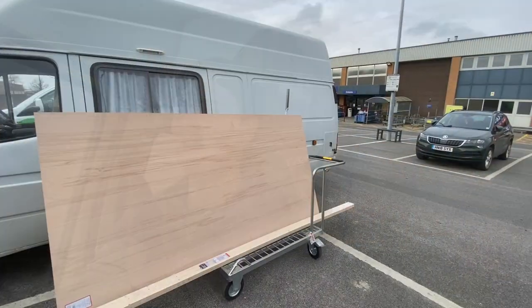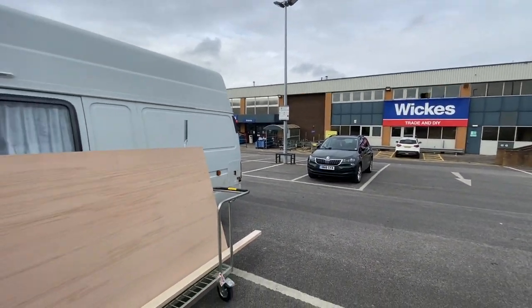I've also found a free double futon on Facebook Marketplace, so I'm going to go and pick that up and hopefully we'll be able to use that for the double bed in the back. Here we are at Wickes just picking up some more materials. I just spent another £120 odd on some cladding and a piece of ply to do the cupboard doors, and I've also got some nice planed wood for making the frames for the cupboard doors.